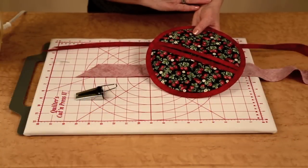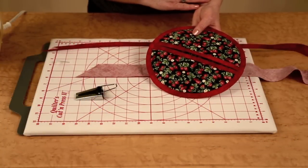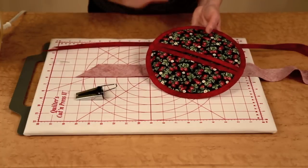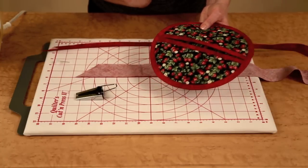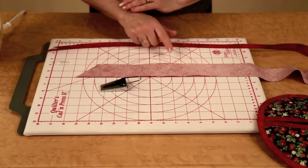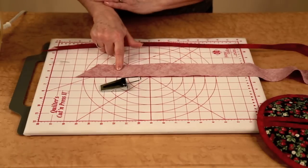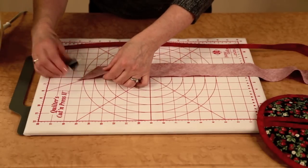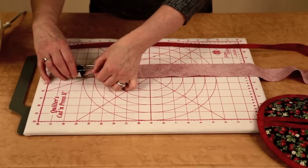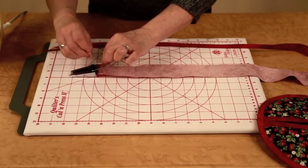After you have cut all of your components and have the pockets and the base potholder zigzagged together, we need to make bias tape to trim the pocket and the base of the potholder. We're using a one-inch bias tape maker and we're going to cut a two-inch strip of fabric that is on the bias. Simply feed the tapered end of the fabric into the bias tape maker and advance it through with a pin.